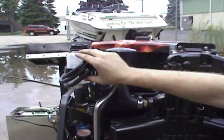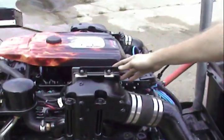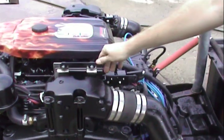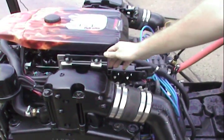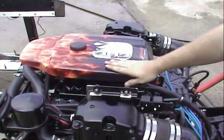This is our out drive reservoir. Right on top here, we're using our Merck Cruiser 555 controller. This is the newest controller that they're using. Our flame arrester.